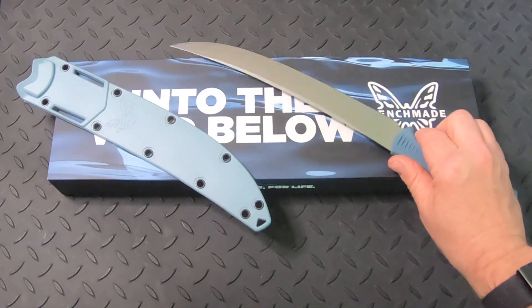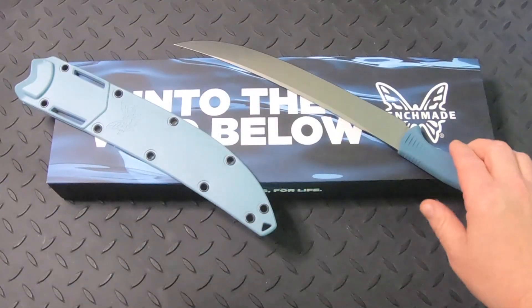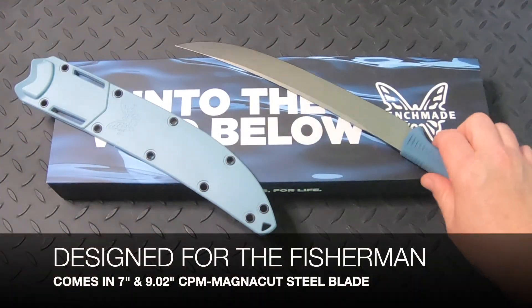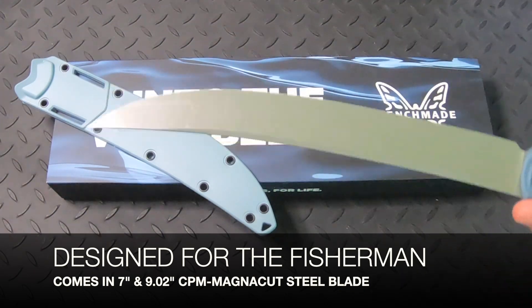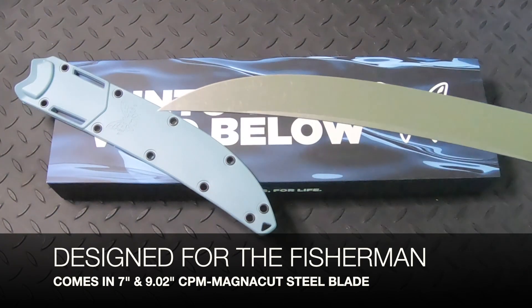Before I continue, make sure to subscribe to our channel so you are alerted to new videos like this in the near future. The Benchmade Fish Crafter is designed for the fishermen. This knife is designed for cutting medium to large fish with extra length for a clean cut.